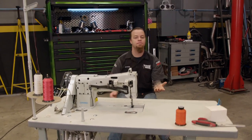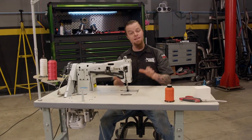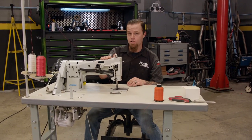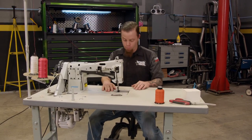First, there are two types of sewing machines: a walking and non-walking foot machine. On a non-walking foot machine, only the needle moves and you have to manually pull the material through. On a walking foot machine like this one, it pulls the material through for you. I'll show you how it works.